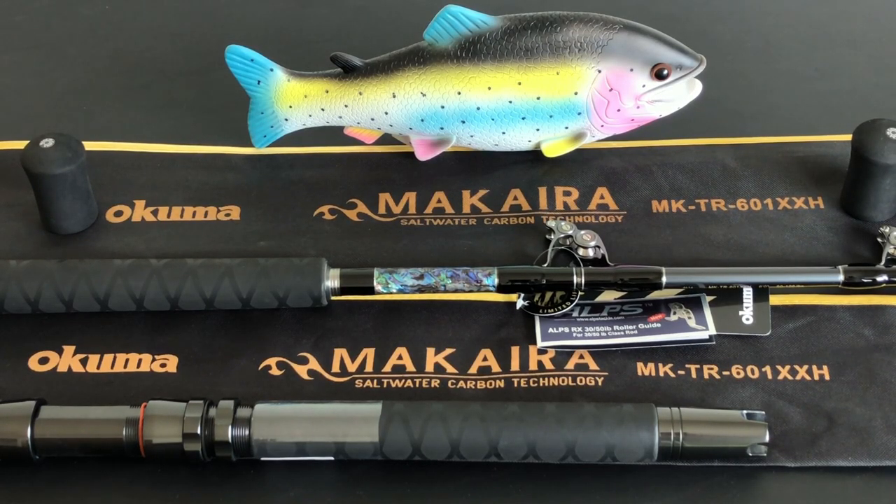Aloha YouTubers, these here are the Makara Abalone series for offshore trolling — beautiful rods. The model is the MK-7R-601XXH. There are six rods in the series, all either one or two piece, ranging from heavy to extra extra heavy, and five foot eight inches to six feet. My impression is they were made to target anything from small to large species, and they're very versatile in what you can use them for.